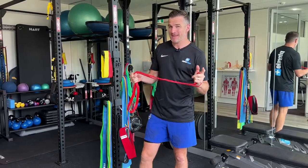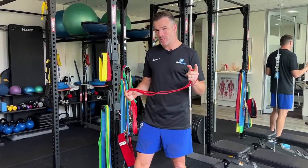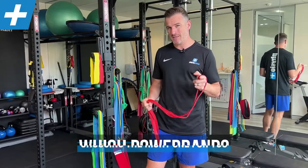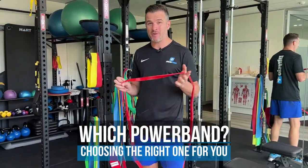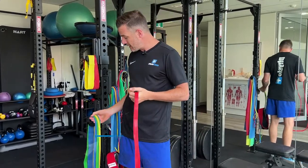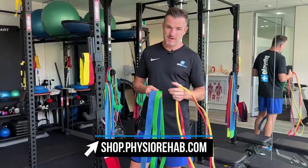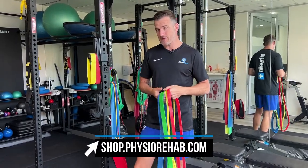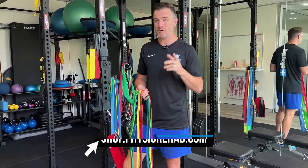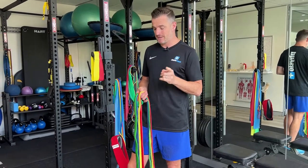Today's session is on power bands. Some of you may be wondering which power band do I need to use? I'm going to go through today the power bands that we have on our website, and these range from yellow to red to green to blue. I'll go through each one and what we commonly use them for, so you can work out which one you need to get for which exercise.